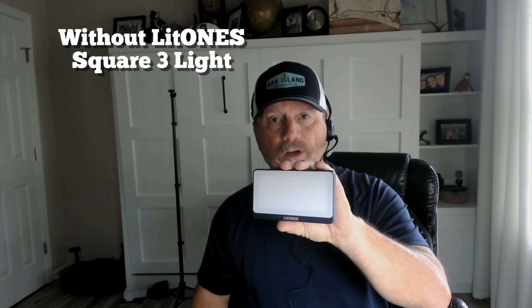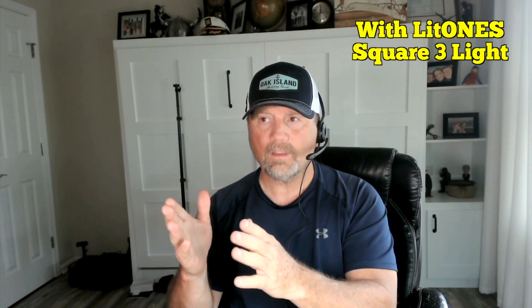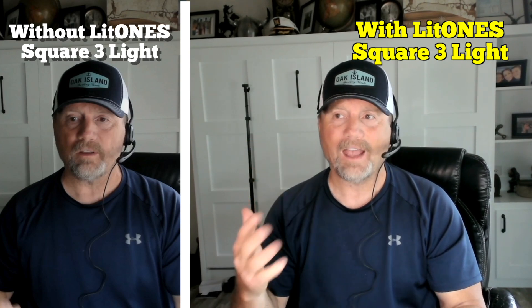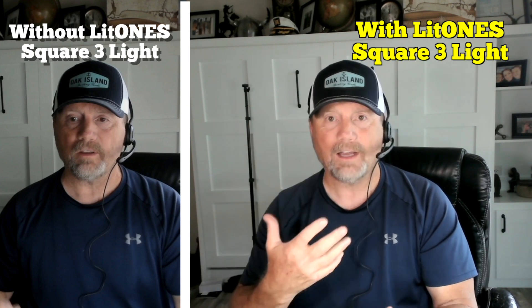And now I want to show you a clip with me using the video light. So now I'm using the light on top of my computer screen and you can see the difference. I don't have it set really bright — I've just got enough to highlight my face and you can see the difference.